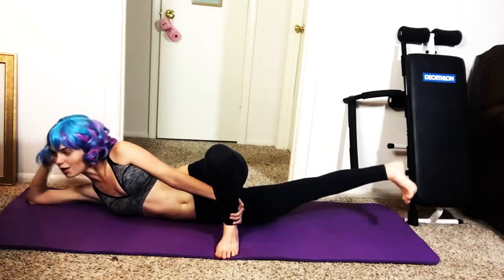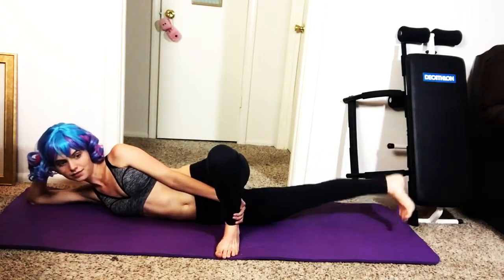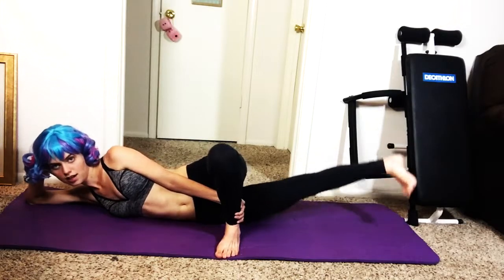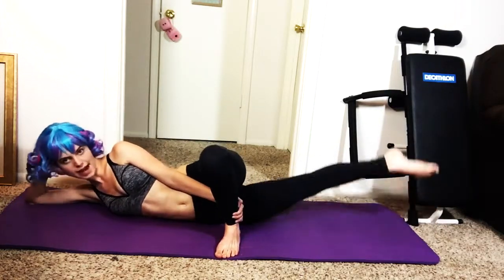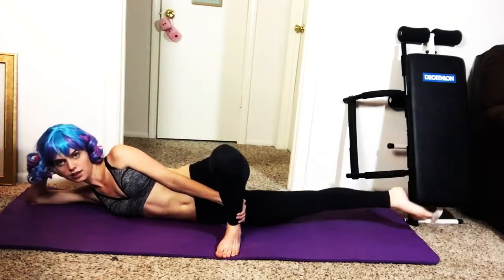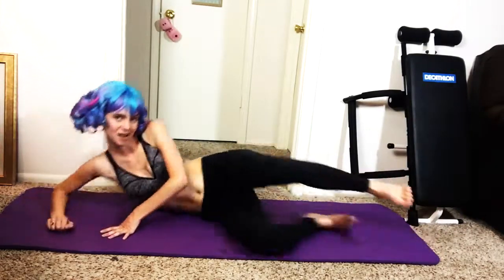Keep going! You're doing so well. Now straight foot. Make sure your foot's still facing up — look at it. You're doing so well. Seven, six, five, four, three, two, one. Good job! Now we just have to do the other side, we're almost done.